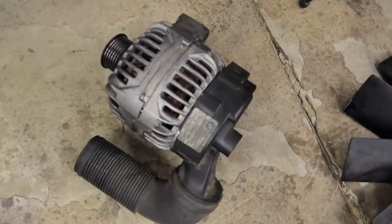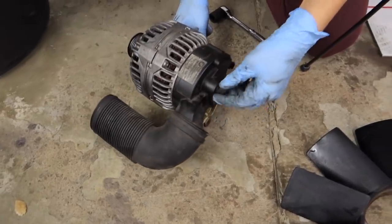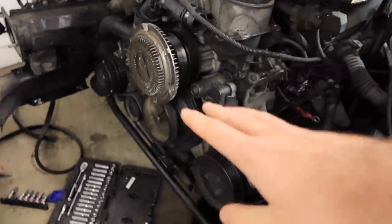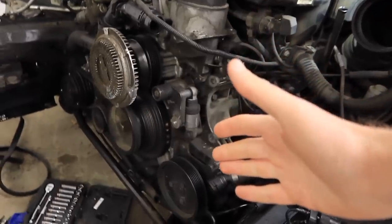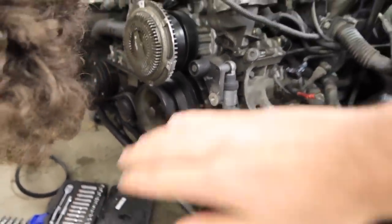My brother just went ahead and pulled out the alternator — that's super cool, and actually not as bad as it looked. He's actually already pulled out two pulleys. As a challenge, I want to see if he can pull off every single pulley on here, so I'm setting up a time-lapse to see if he can get them all.